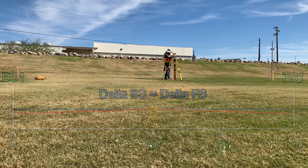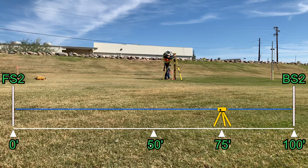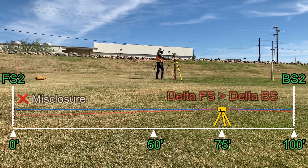By setting up over the 75-foot mark and forcing a set of observations with an uneven backside and foresight, if the level is reading level, there will be no issue, and your level loop will close. If the level is out of level or out of calibration, the error will factor in much more heavily at your furthest observation to the foresight, and your level loop will misclose.